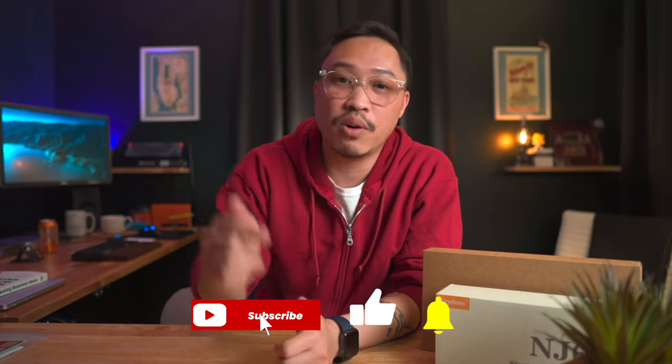Thank you guys so much for watching the video. Let me know in the comments what you think. A like and a sub is always appreciated, and consider supporting me on Patreon. Until next time — geek out.